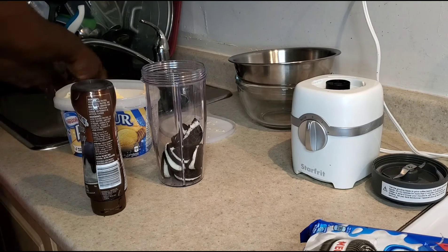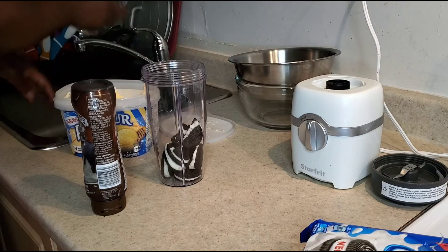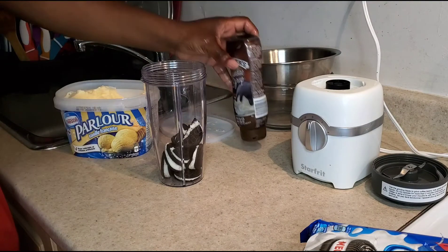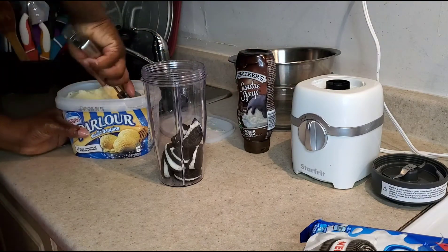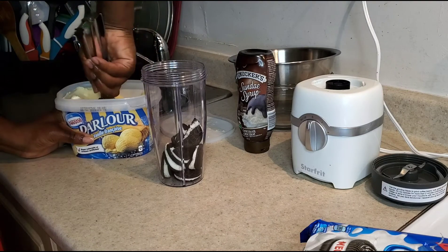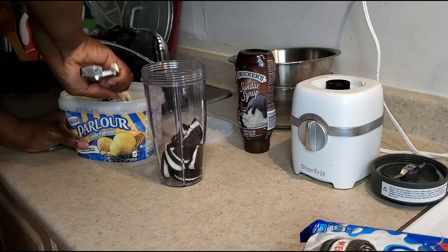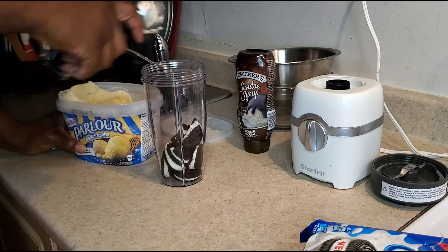Now we're about to add about three scoops of ice cream — vanilla ice cream. I like the French vanilla to give it a nice look and taste. You can also just use regular vanilla ice cream if you want.